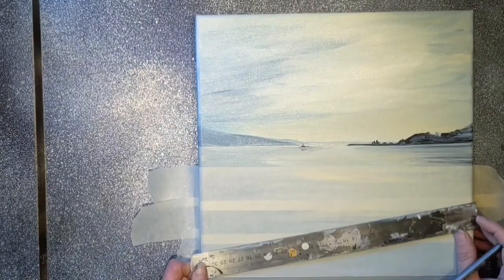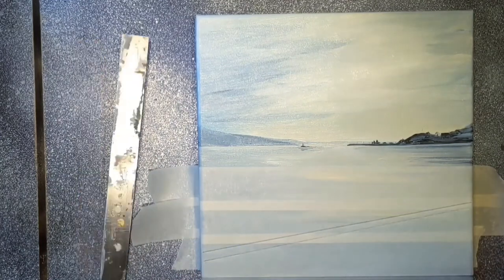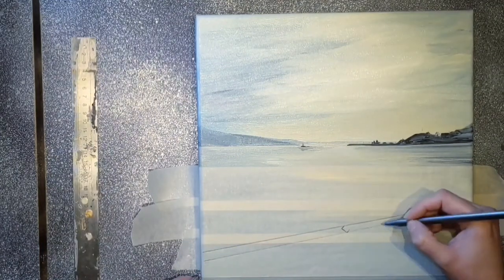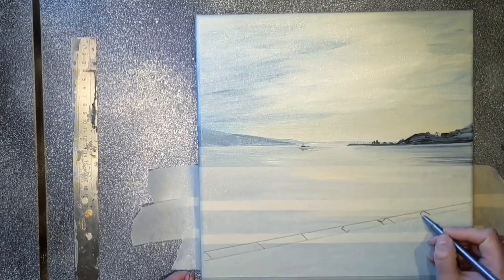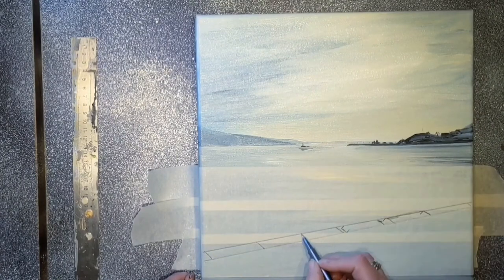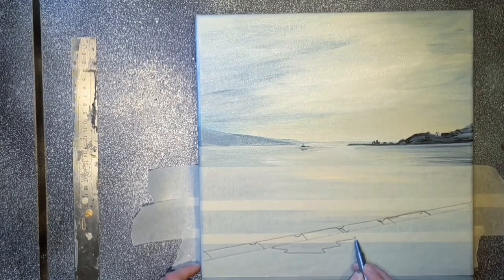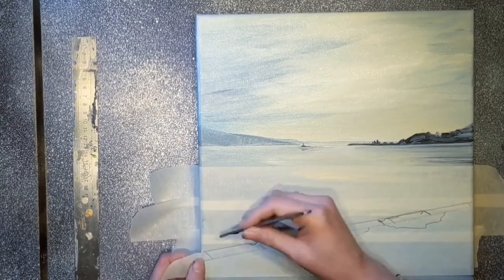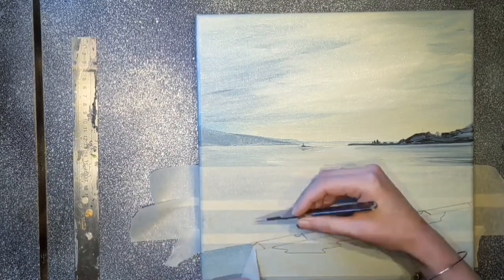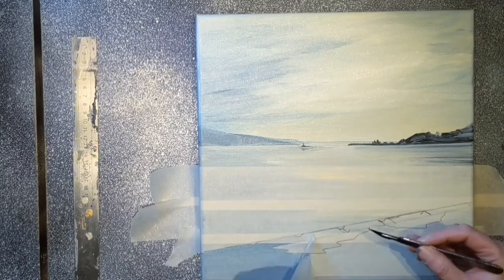I'm using masking tape to block out the area that I want the promenade to be on. This is a completely dry oil painting and I'm going to work on top of it with some spray paint and also some more oil. It's important to use a really sharp, brand new if possible, scalpel blade — the sharper it is, the less likely you are to cut right through the canvas. We're wanting to cut the masking tape only; we do not want to be putting holes into our painting.